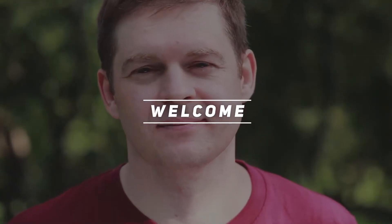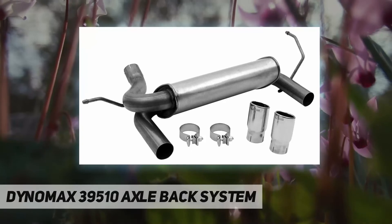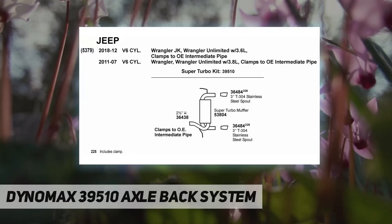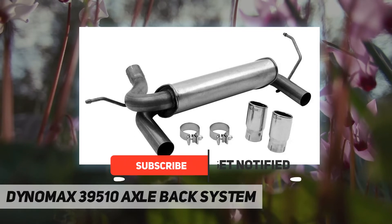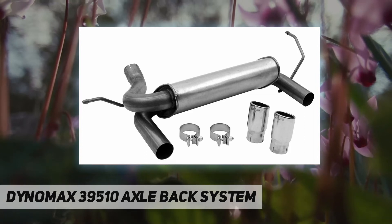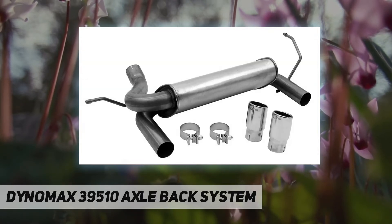Hey, welcome back to my channel. Dynomax 39510 axle-back system — give your Jeep Wrangler JK a dual exit exhaust system with a Dynomax Super Turbo dual 2.5-inch axle-back exhaust. It features a Dynomax Super Turbo muffler that channels exhaust flow, reduces turbulence, and absorbs unwanted interior resonance for a mellow tone.